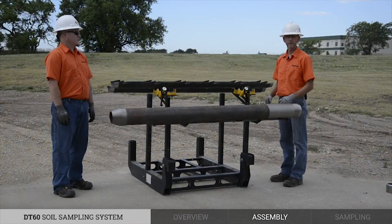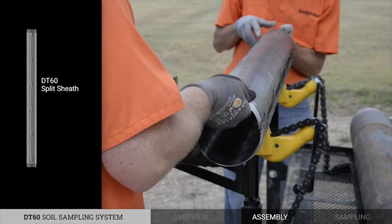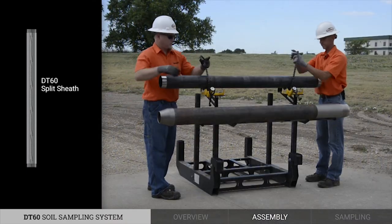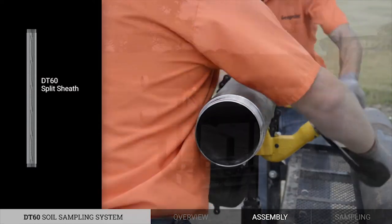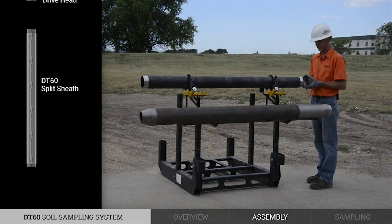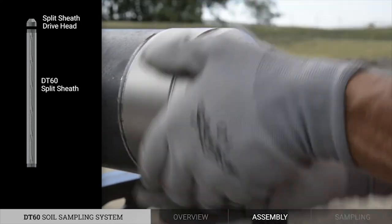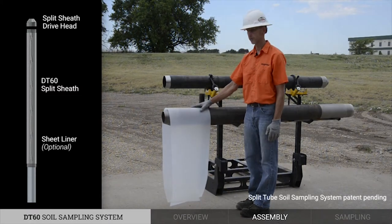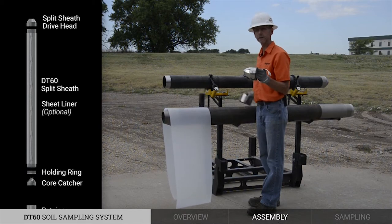Next we will demonstrate the assembly of the internal components. The first step is to put the sheath together and then secure it in the chain vise. On this end of the split sheath, I will go ahead and thread on the drive head. Now we are going to install the flat sheet liner, the holding ring, the core catcher, and then finally the retainer.